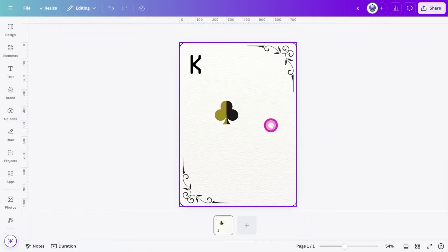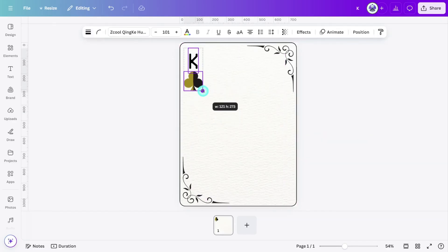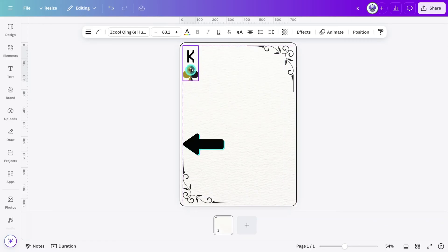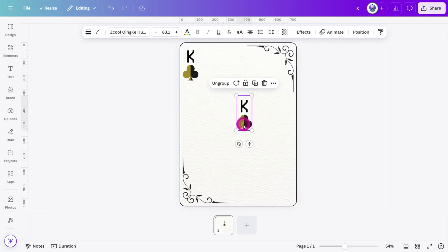Position the icon directly below the letter and group them by pressing Ctrl+G. Align the group to the top of the canvas, then resize it so it aligns with the bottom of the top corner layer and aligns to the edge of the bottom corner layer. Duplicate the group, rotate it by 180 degrees, and repeat the same alignment process in the bottom corner.